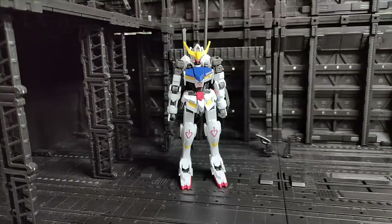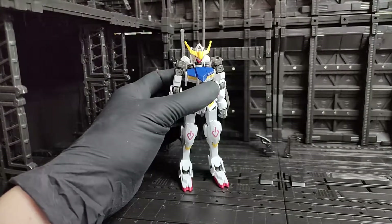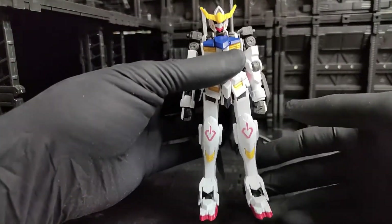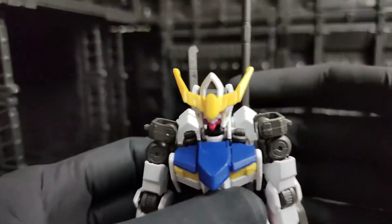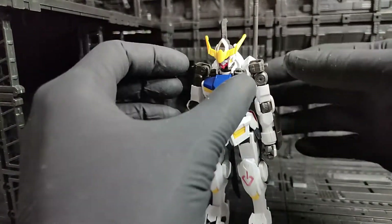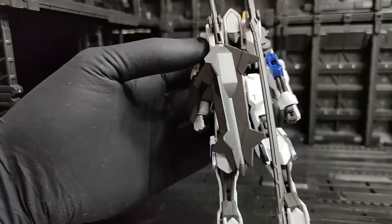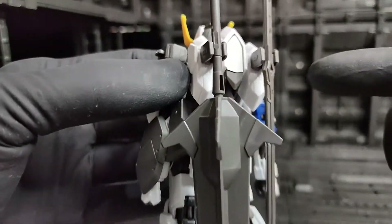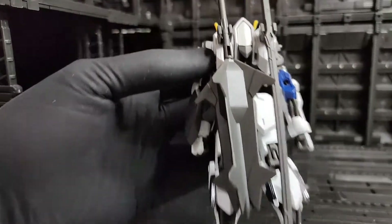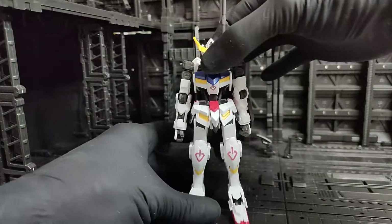Let's start the review with the appearance. This is how the high-grade Barbatos looks like — let's take a closer look, and let's take a look at the back. The weapons are attached to the backpack here — this is the long sword and the needle mace.